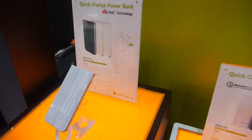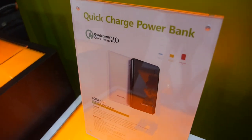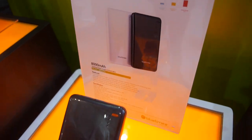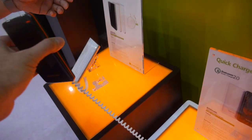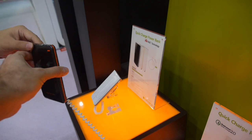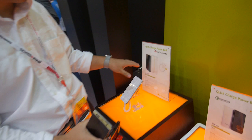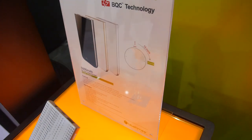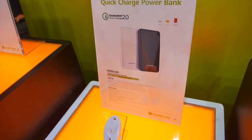This is also a Qualcomm 2.0 Quick Charge power bank. What's the difference between Blue Times and Qualcomm? With Blue Times BQC, we can fully charge this power bank in 50 minutes, but Qualcomm charges a little more slowly because its max is 20 watts.